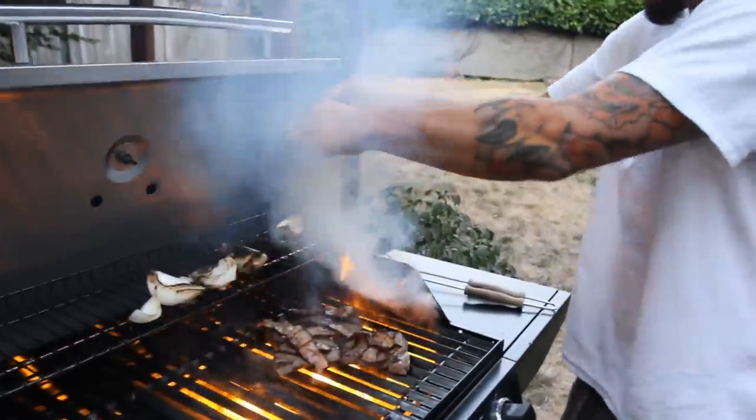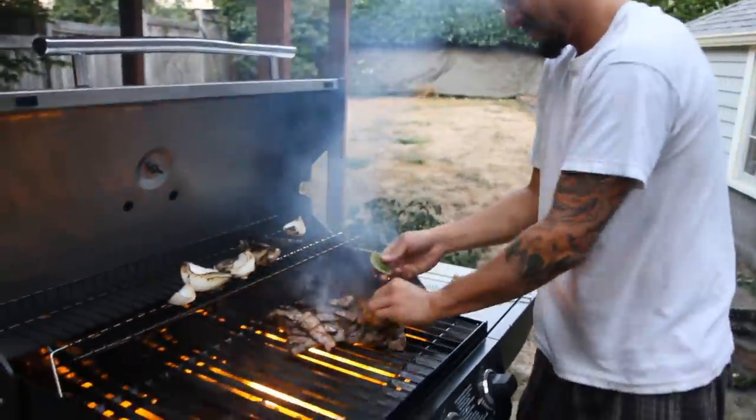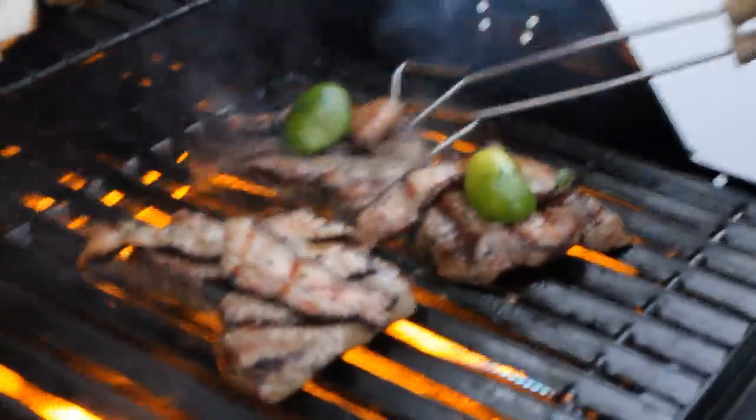A squeeze of lime to keep your steak moist, then a lime crown to prove we are not messing around.